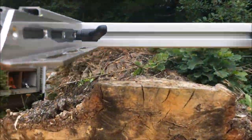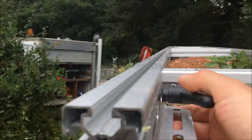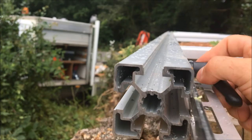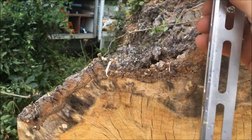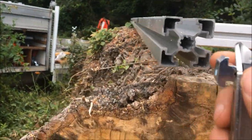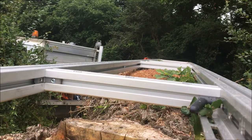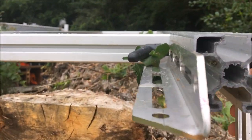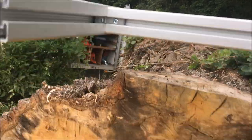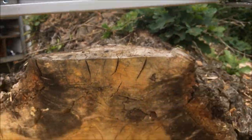So usually you'd be a bit restricted to screwing into the log. But here you can use this clamping handle. We could probably go at that angle, or we'll slide out of that, and that would have to go on this side. There are a few things you can do here.